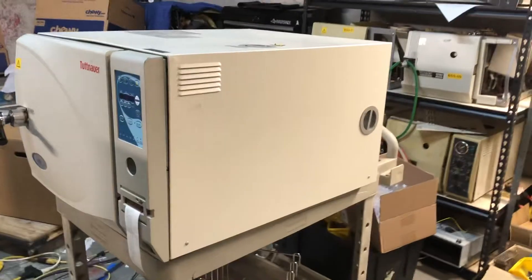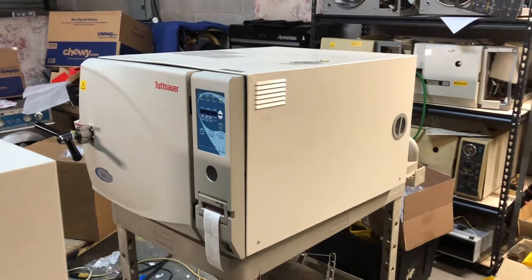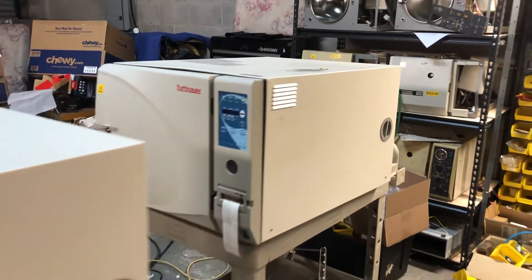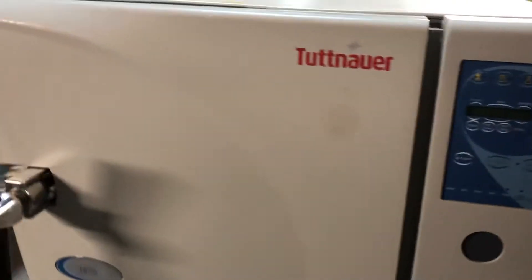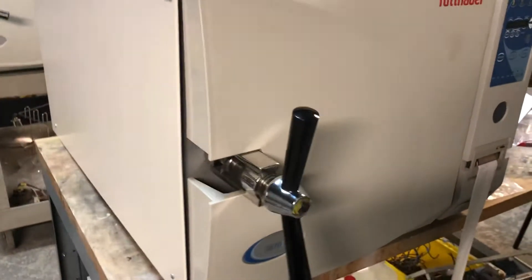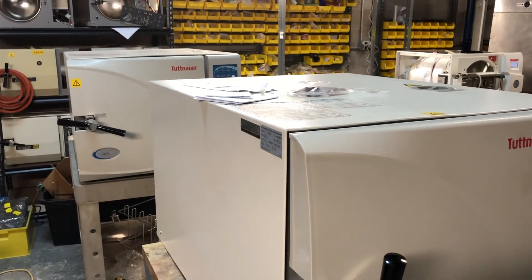We will also show you some other machines. This is a big one — the 3870 EA, the big tabletop sterilizer. This is a traditional one. This machine is very reliable; it has been on the market for more than 20 years now.